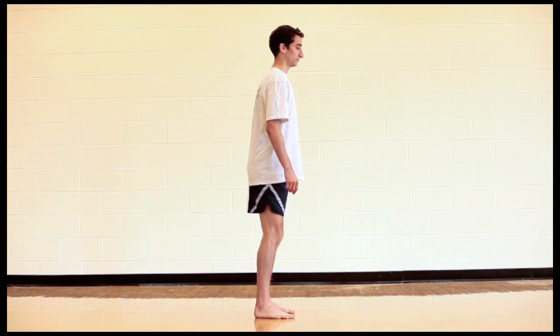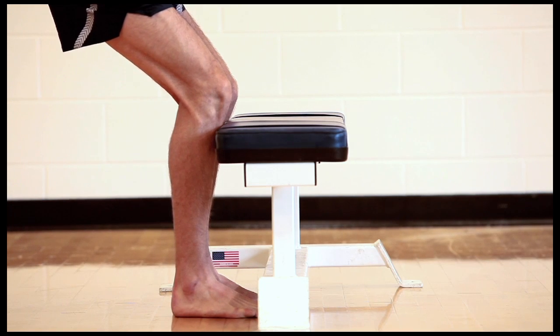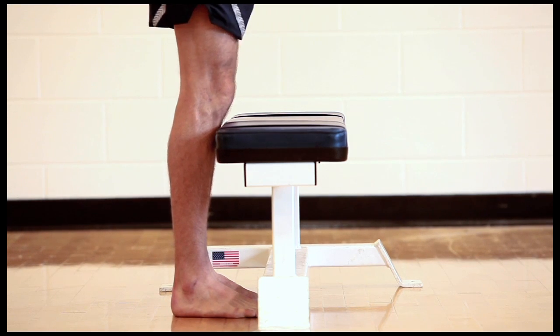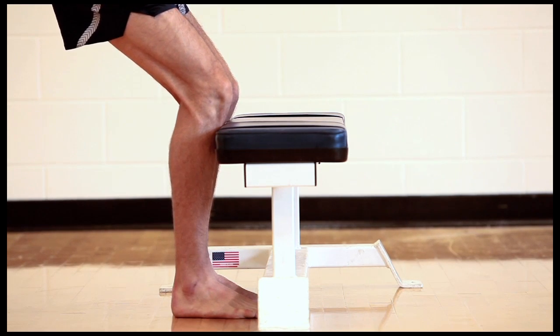The runner should look like he or she is sitting down in a chair. The best assessment is with the chair in front of the runner, also called the chair of death. If the knees touch the chair as the runner squats, the lower leg is no longer vertical.